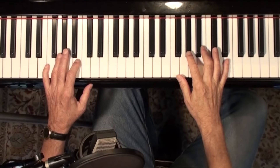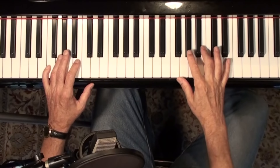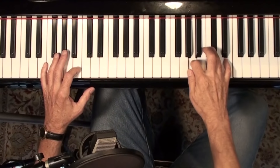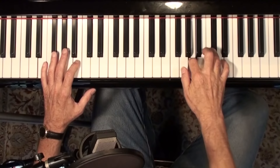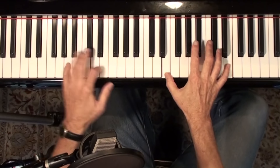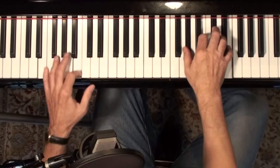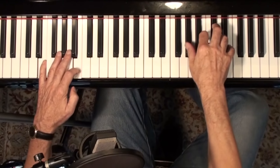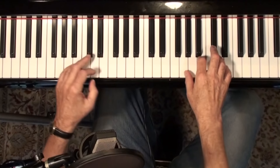When you have stop time blues, you can do it the old way and just stay on E. Then once you get to the second line the rhythm comes back in again. Or if you do the stop time you can use the four chord too — you can change it and then back to E.